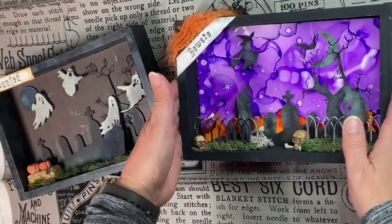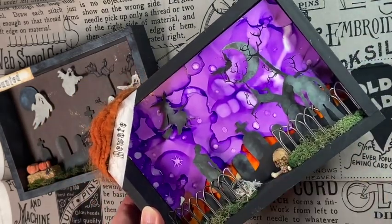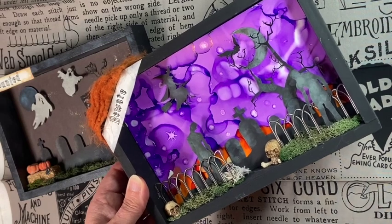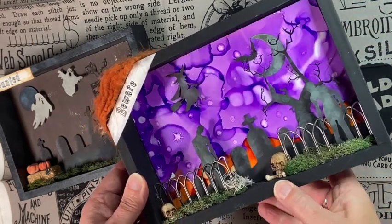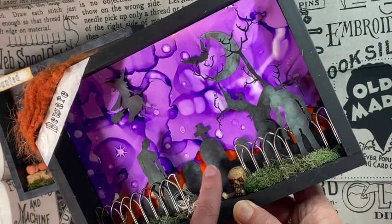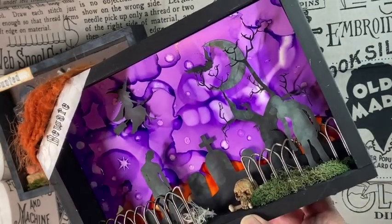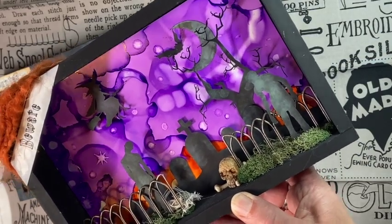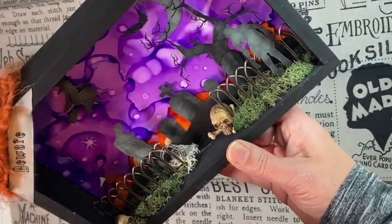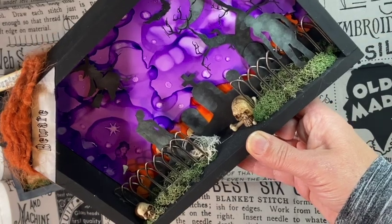I'll start with this one first. This one has an alcohol ink background — I used the purples of Tim Holtz's alcohol inks and some of the dilution solution to make the background. Then I cut out the witch, the bats, the tree, the tombstone, and the zombies on my Cricut, and inked them up to give them that ghosty kind of effect. The skeletons and fence are Tim Holtz. You can see on the bottom of the alcohol ink I added a little bit of orange to show the sun setting in the far distance.